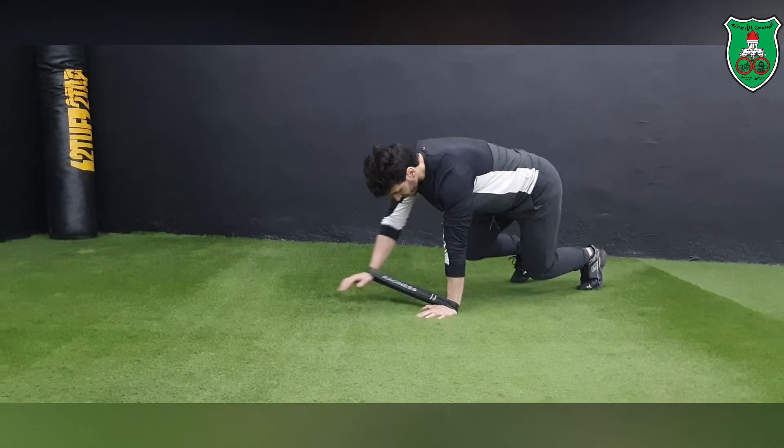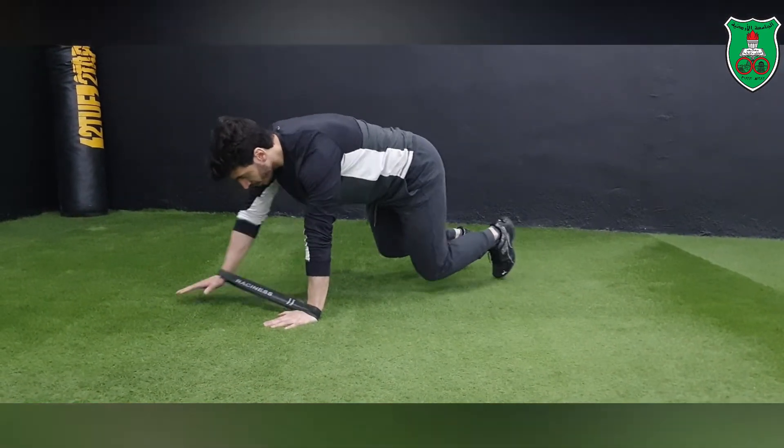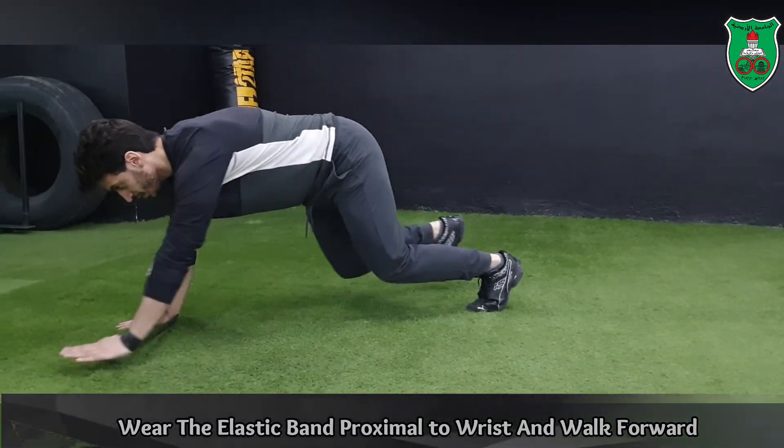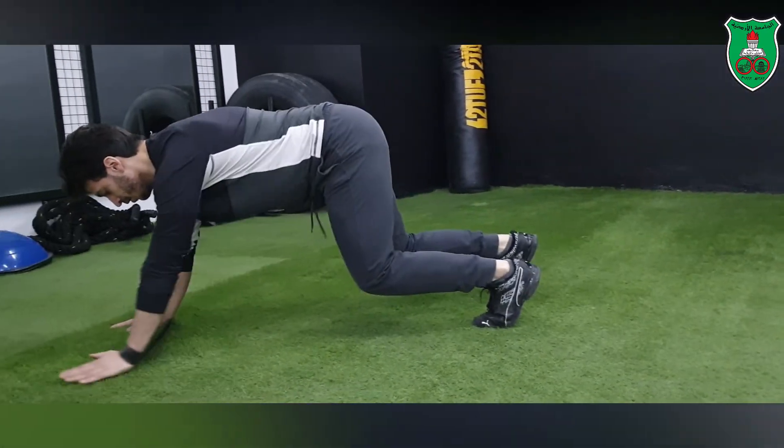Another exercise that can be performed using elastic resistance is the bear crawl. You start from a quadruped position with both legs off the ground. You can apply the resistance by wearing the band proximal to the wrist joint and walk forward.